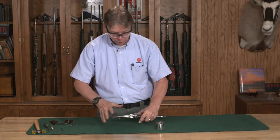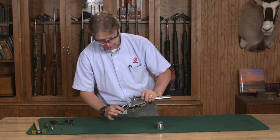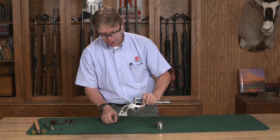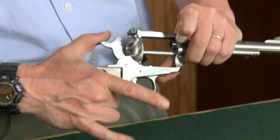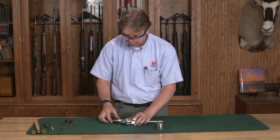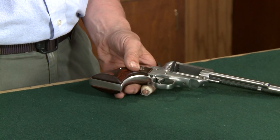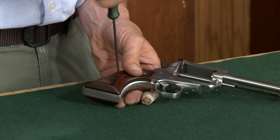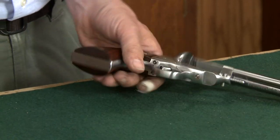Once you have all five screws snugged up, make sure that your mainspring is seated all the way. Take the hammer and bring it to the full cock position — that is going to release your disassembly pin, and then you can ease the hammer forward. All you have left is to install your grips: put your left and right grip panels back on and screw those down until they're snugged. Do not over-tighten the grip screws — it's very easy to break a grip panel by over-tightening. Just begin to snug those up and that's all you will need to do.